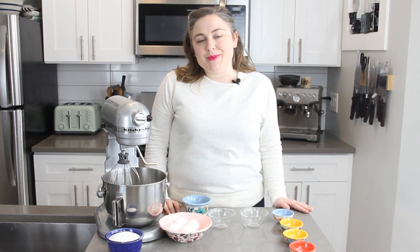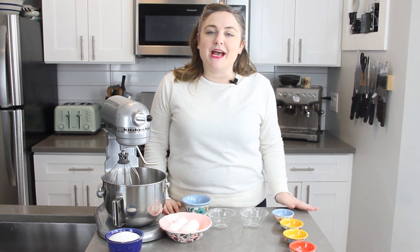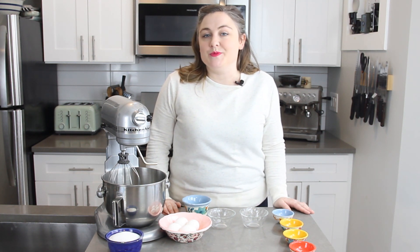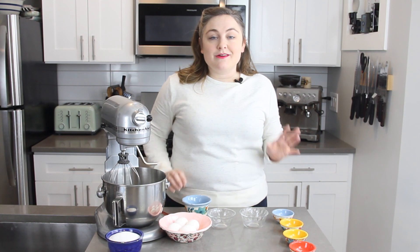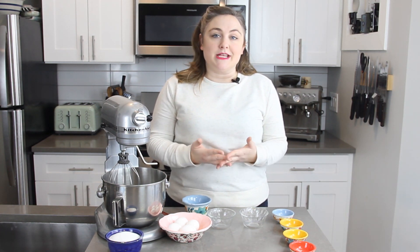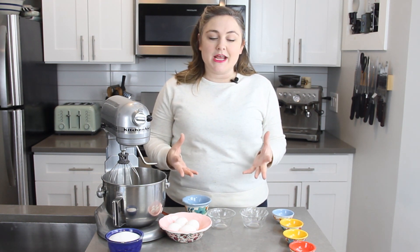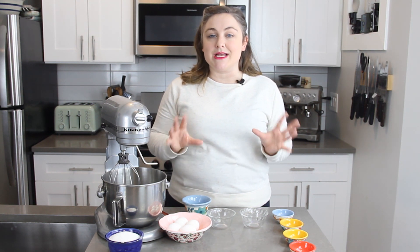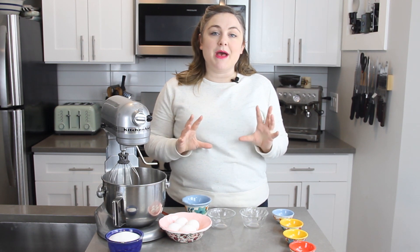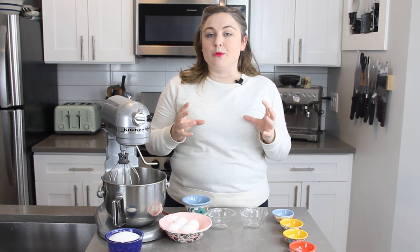Hey guys, welcome back to another baking tutorial, and if you're new here, welcome! I am Betty, a baking instructor over at bakerbetty.com and here on this YouTube channel. Today we are going to learn how to make a pavlova, and this is part of our meringue series. We are learning about the different methods of how to make meringue, and today we are going to make a pavlova. If you aren't familiar with that, it's a really large baked meringue shell.